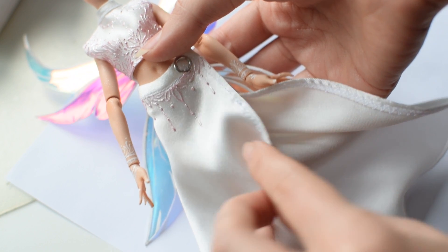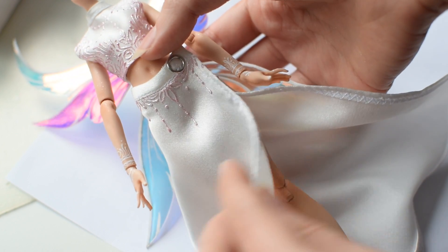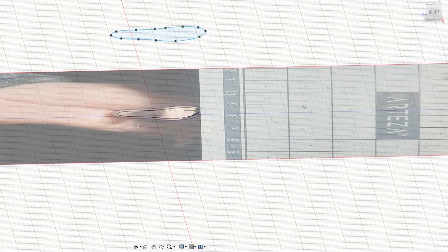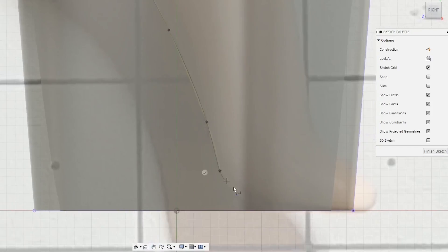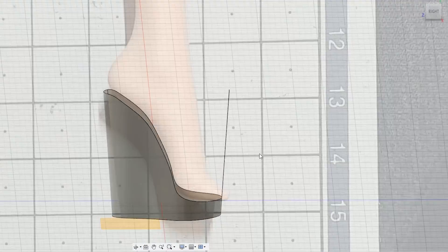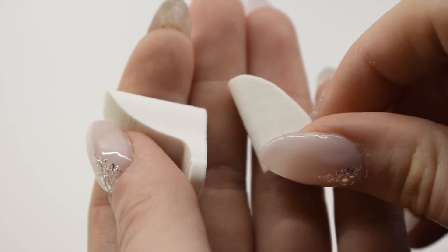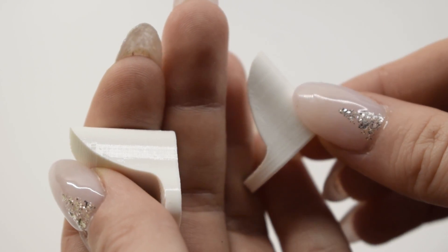To add a bit of spice to the design I wrapped a ribbon around her leg to create a garter. To make her sandals I decided to utilize my 3D printing skills and I designed a shoe base that would fit an Ever After High foot. I'm using Fusion 360 to design this — it's a very simple blocky type of sandal heel. I printed a pair of these and sanded them down to get rid of the printing lines because I wanted to cast them in resin.